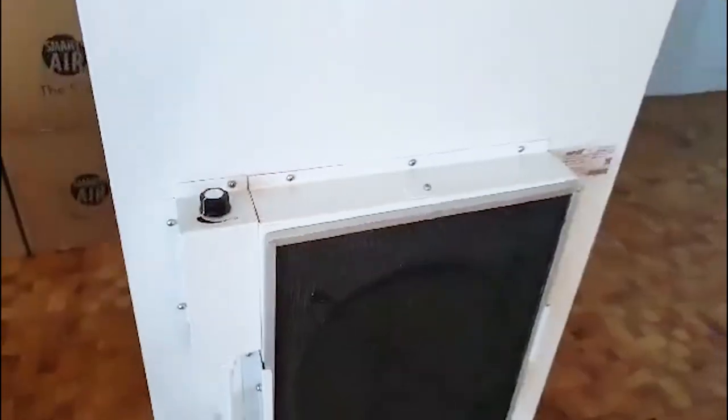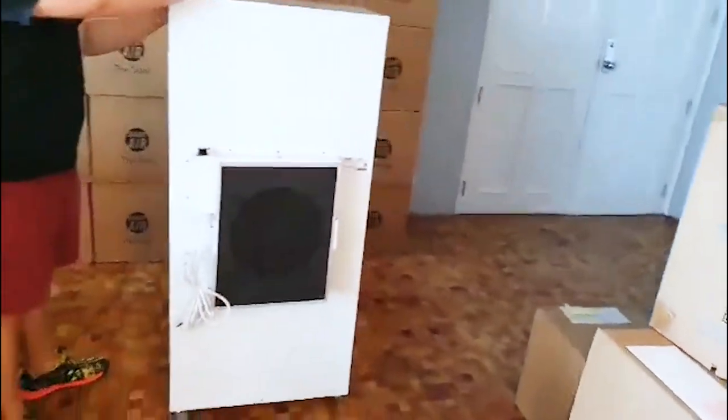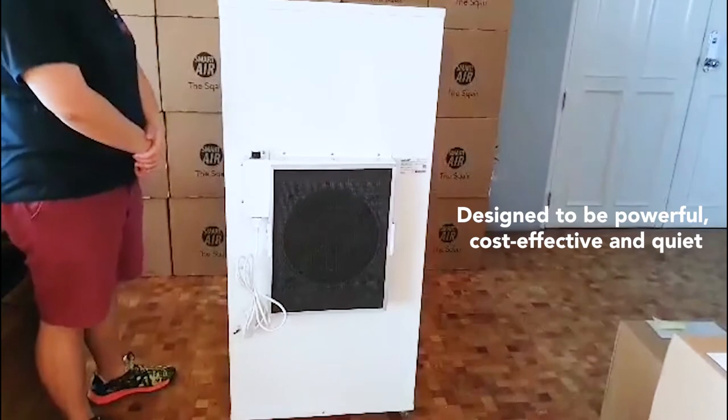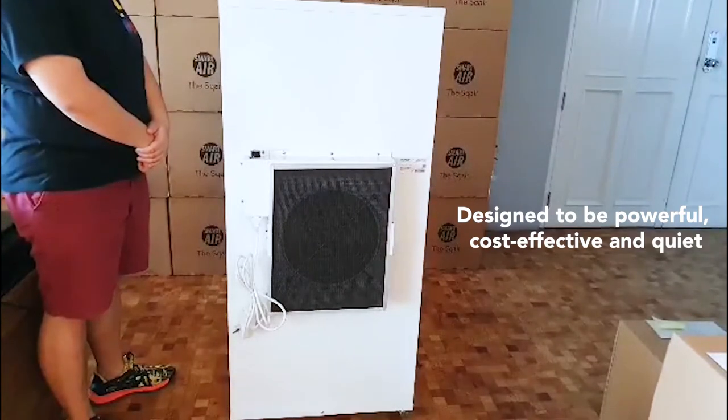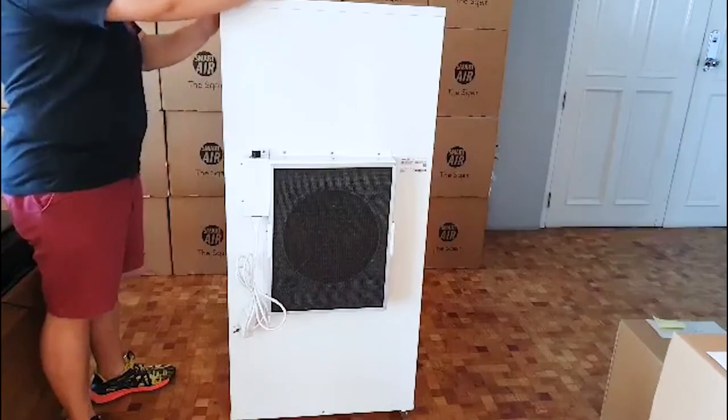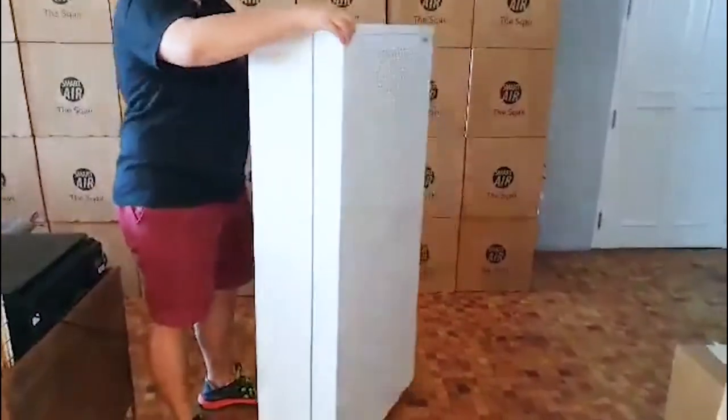One, two, three — it's that simple. We are very proud of this unit because it is powerful, low cost, easy to maintain, and quiet. So we are going to open the unit for you — you just have to remove the lid.